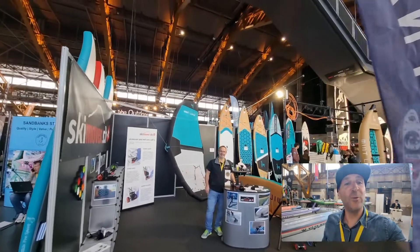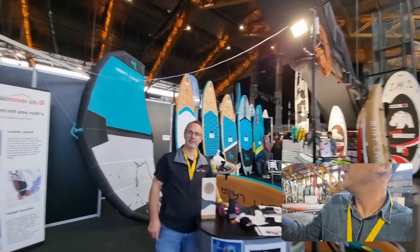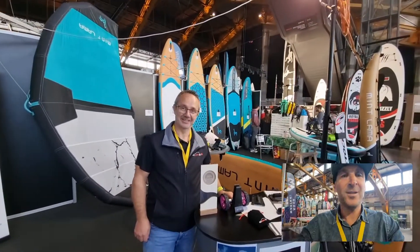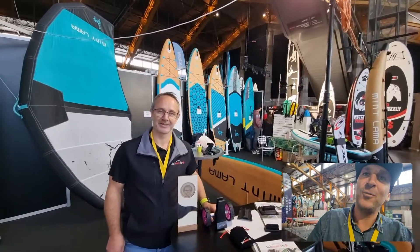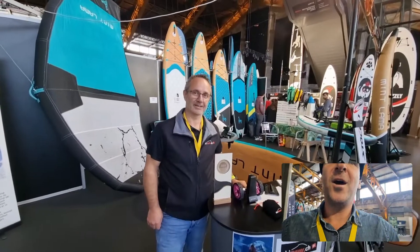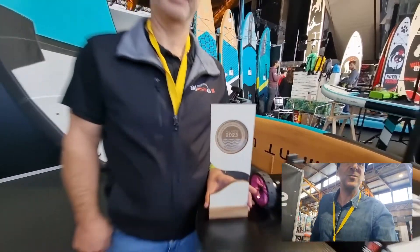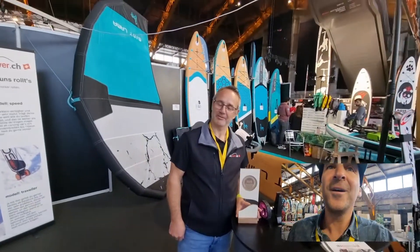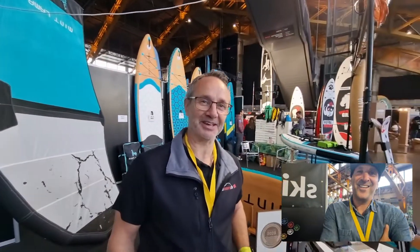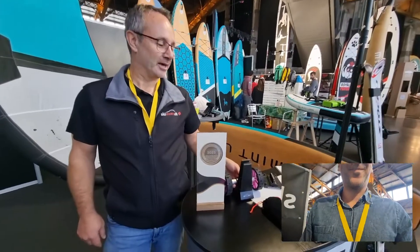Hello guys, this is really cool! We're meeting up with Jörg from SkiMover. Ski — not really our SUP world, but now he's coming into the stand-up paddle world with a very cool product. He's just won an award — the Paddle Sport Show award for accessories. How are you, Jörg? Very well, thank you. After such a prize, it's always nice to get up in the morning!